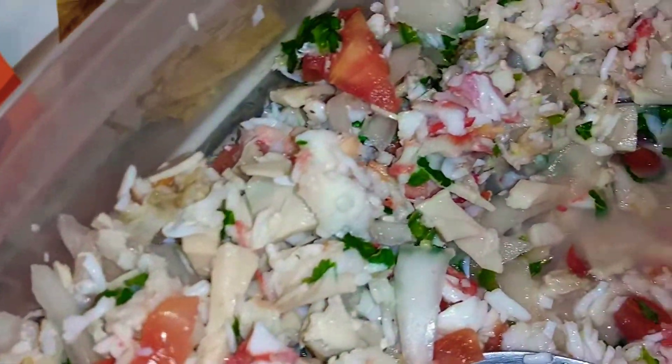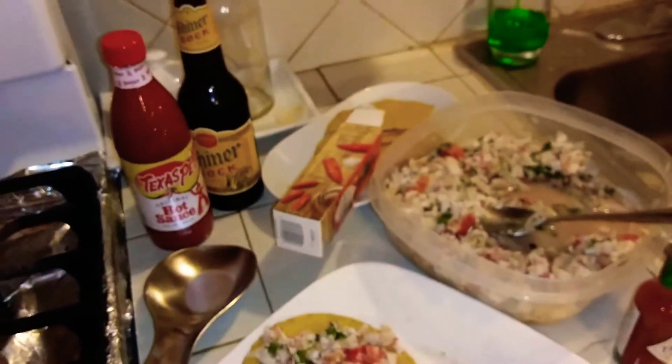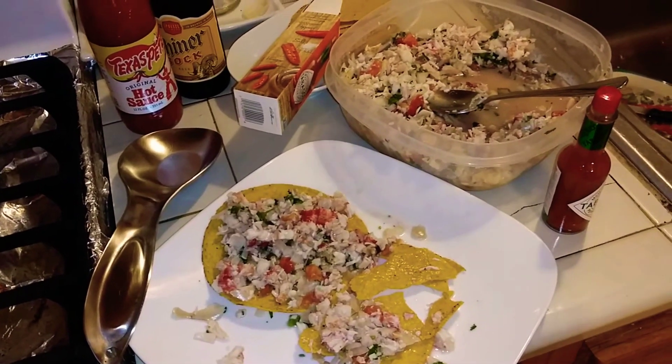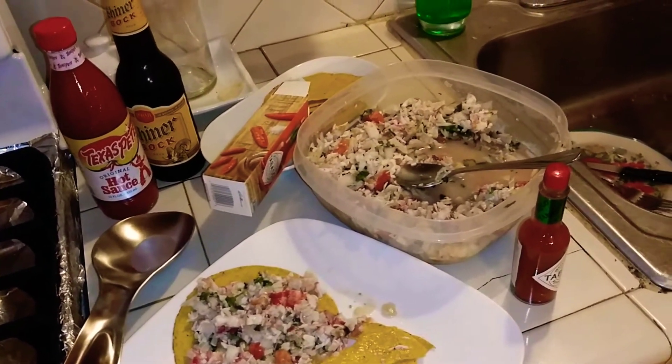Just keep your minds open and your taste buds open too. You never know — give everything at least three tries. Alright, bye bye.